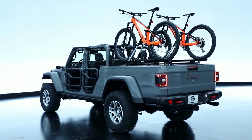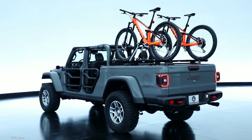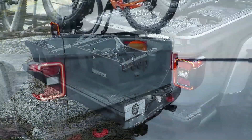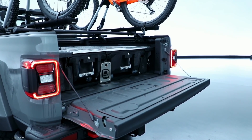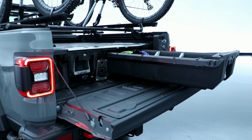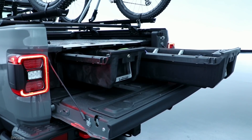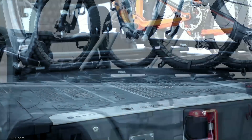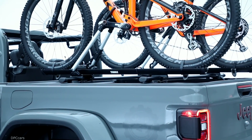On the rear of the vehicle you can see a couple of our marquee products. One is the system we developed in partnership with DECKED — a sliding storage system that's lockable, weatherproof, with a load capacity of 2,000 pounds and 200 pounds in the drawers. We also have a cross rail system on which you can mount a number of carriers; on this vehicle you can see a couple of our bike racks.